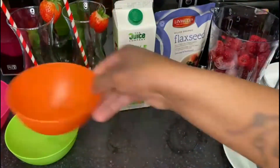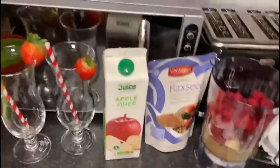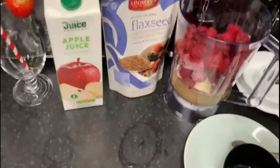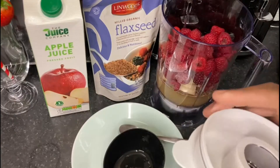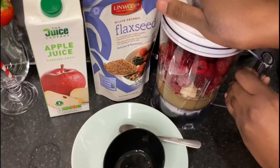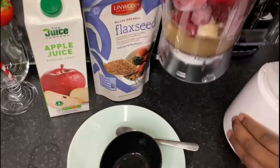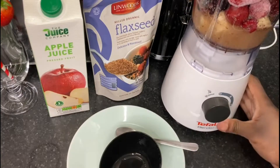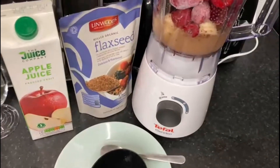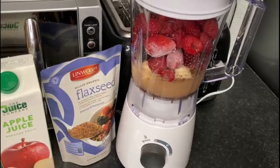So yeah guys, we're gonna start blitzing it up now. We need to put the lid on and then attach it on to this beauty. There we go — and then we're gonna start to blend it now.